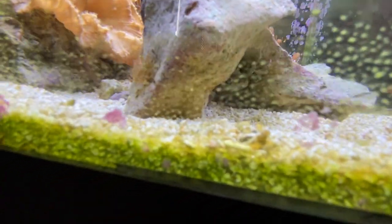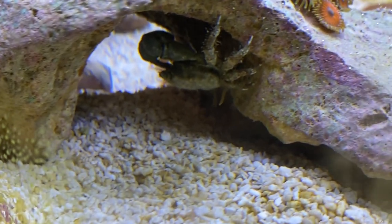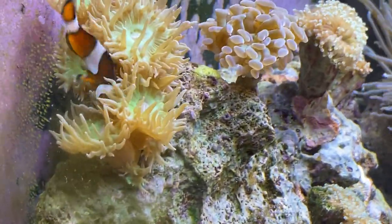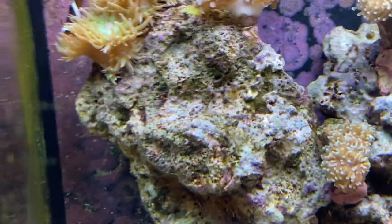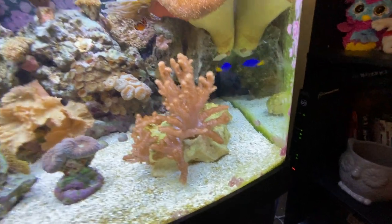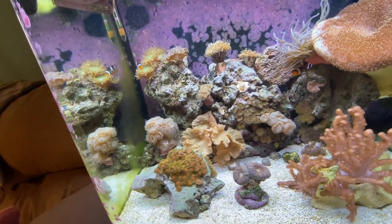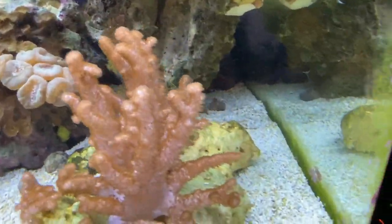There's my emerald crab — the glass is a little dirty but there he is. He's pretty cool, I like him a lot. As far as the fish go, the little clownfish does a handstand thing — before he would get stuck and you'd just see his little fins sticking up — but that's where he mostly hosts in the Duncan's. Here is my neon dottyback. Usually he loves the camera but he's being a little sketchy right now.